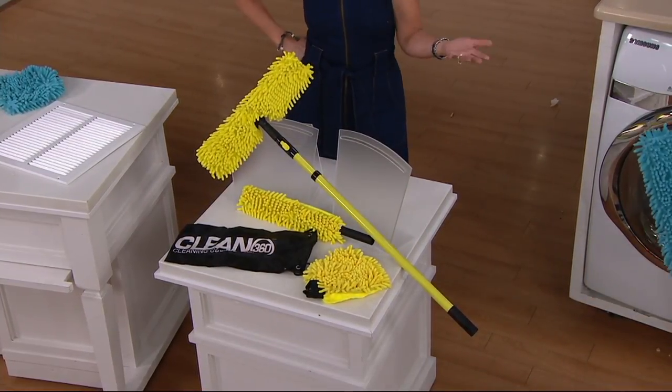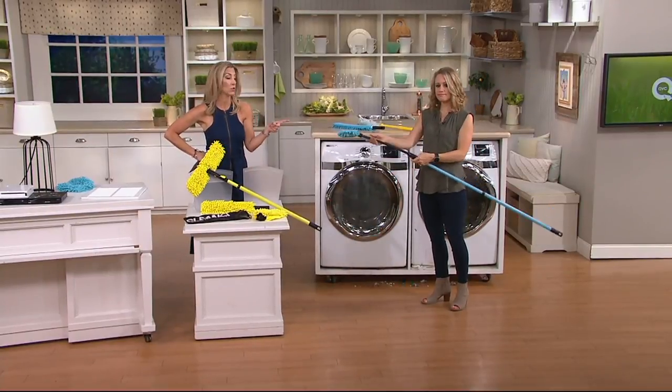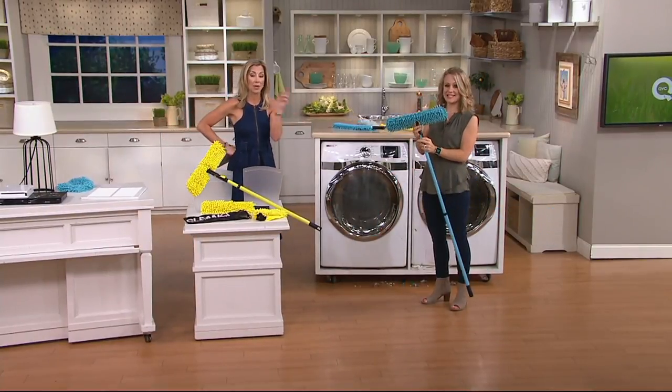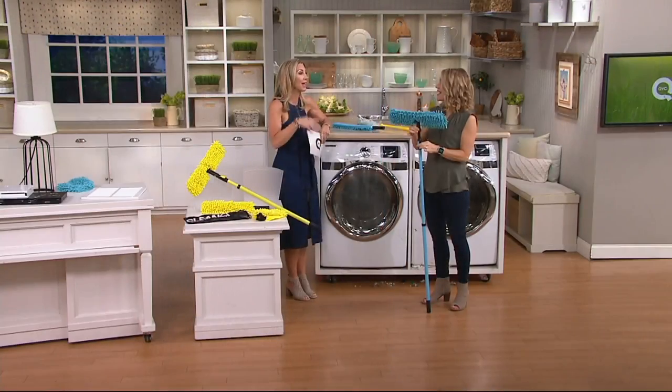You're going to have your choice of color. We have the yellow that you're seeing all together here, and Erica is also working with the blue version. But at clearance price, once the color sells out, it is not coming back.